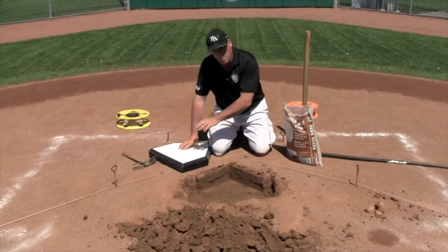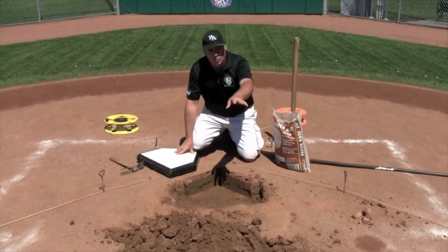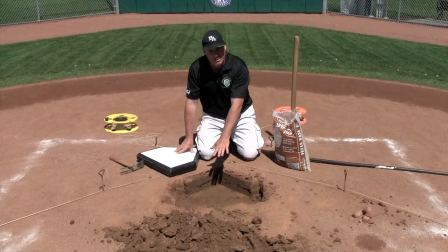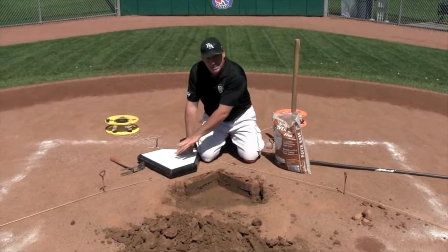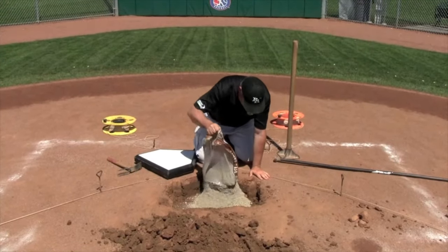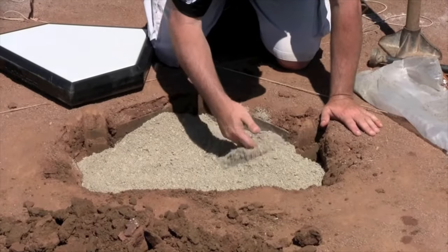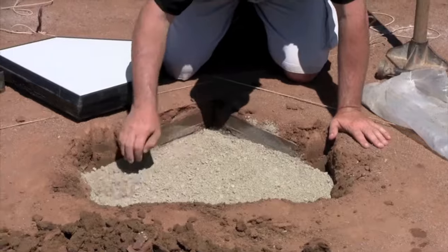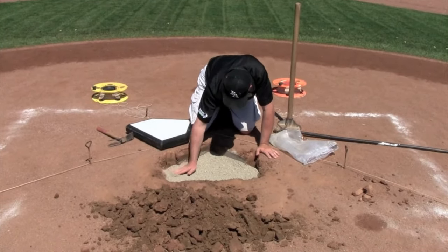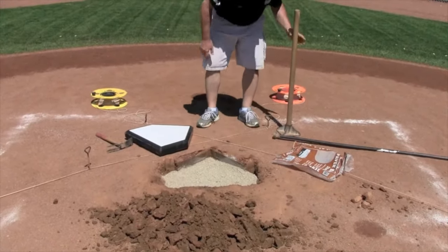We're getting ready to plant our new Bulldog home plate. Since this is a two-sided home plate, I don't want the underside to get stained in any way by soil. Since this hole is already too deep because of our wood block, I'm going to use some limestone screenings here to bring up the level we need for the base of this. By using stone, there's a lot less chance of that stone staining the bottom face of the home plate in case I ever want to use it again. So we're going to drop a bunch of this in here, spread it out, compact it, and see how we're doing on depth. It looks like it might need a little bit more - I'm going to get another bag.